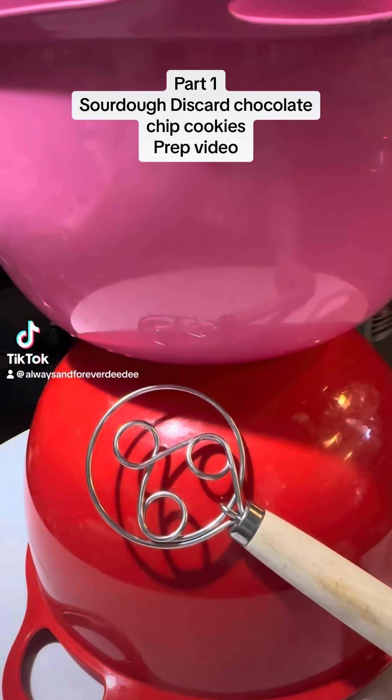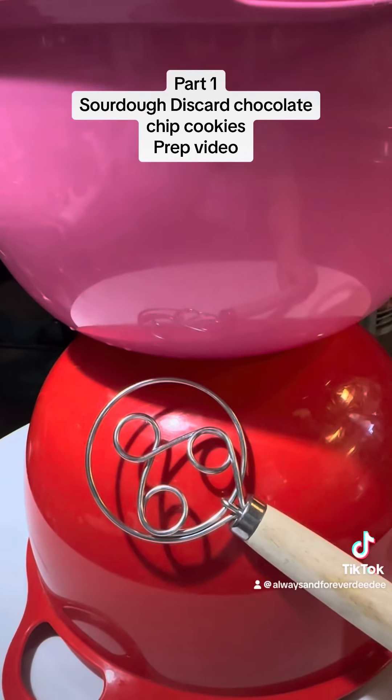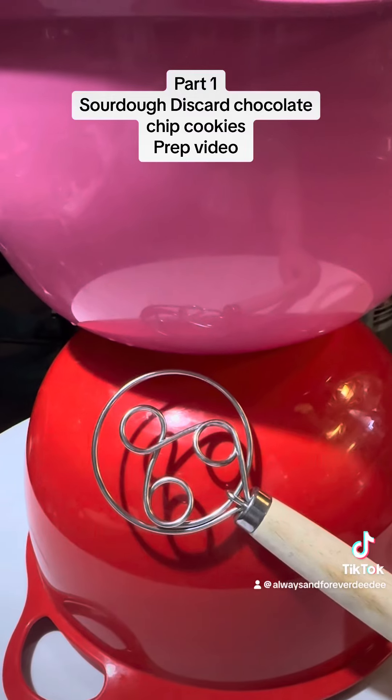Hey guys, how are you? Let's go ahead and make some sourdough discard chocolate chip cookies.